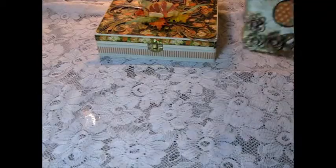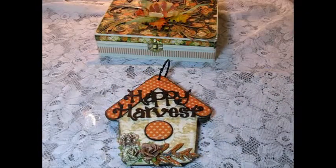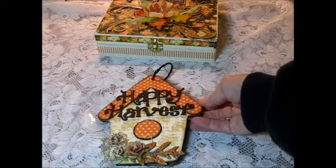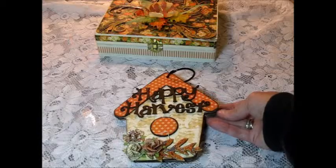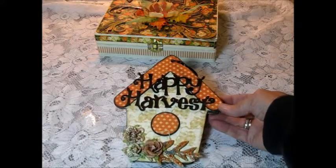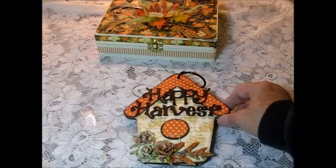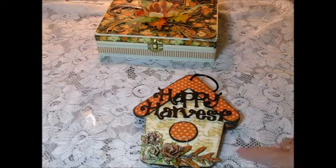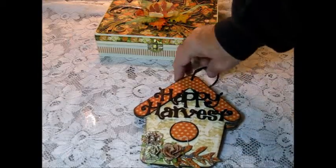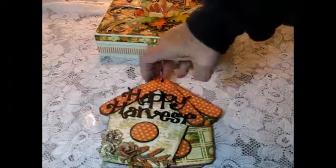What goes inside the box is this mini album I made. The mini album is a birdhouse, and it's also from Gina's Designs. I used the Fall Shape Set, and I used the leaf and Happy Harvest. I have to be real careful because the stickles on the leaf aren't dry yet, but I don't think it should be any problem.